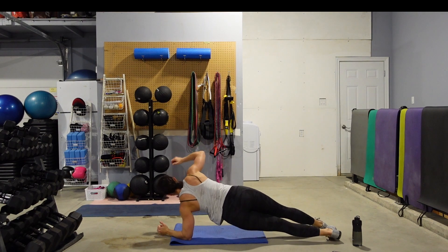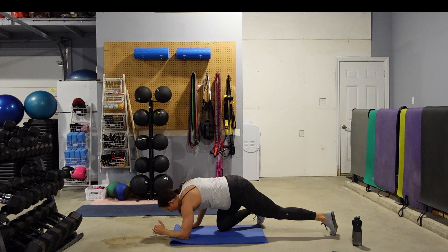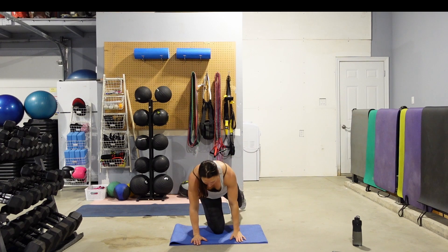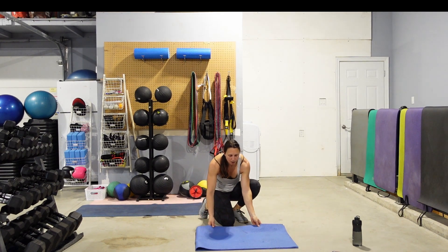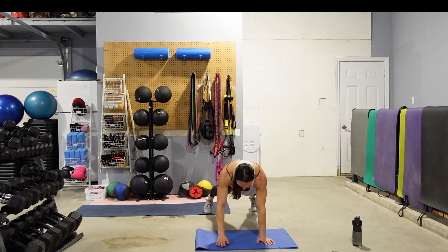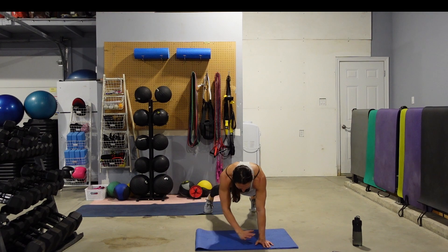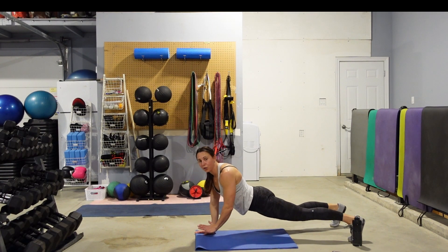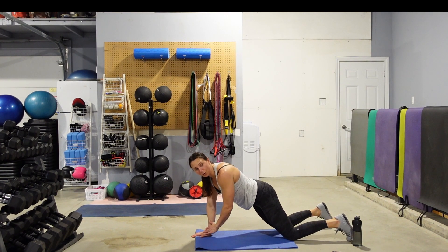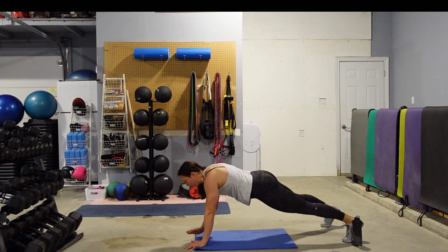10 seconds left — we're going to stay in plank but pop it up onto our hands. We're on our hands and toes — we're going to do hand-touch, hand-touch. Tap your hands. Keep your hands under the shoulders, don't let them get too wide. Keep those hips down, nice and square to the floor. Make sure your hips don't start rising or dropping — drop to the knees if you need to. 5 seconds left.